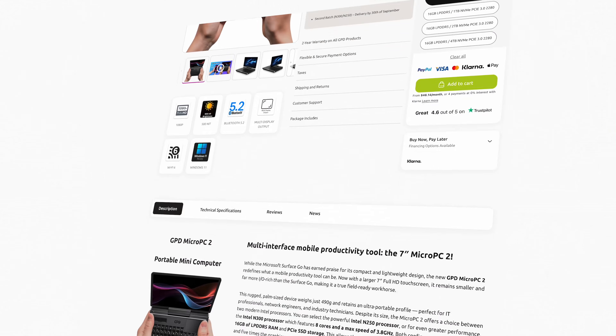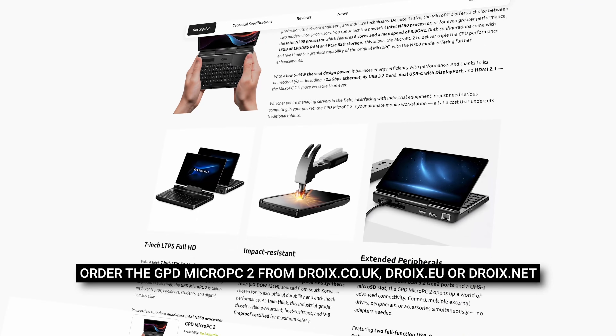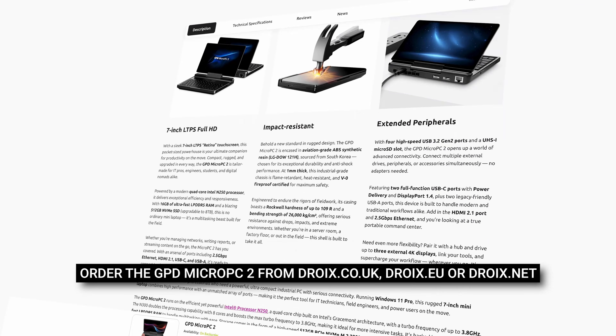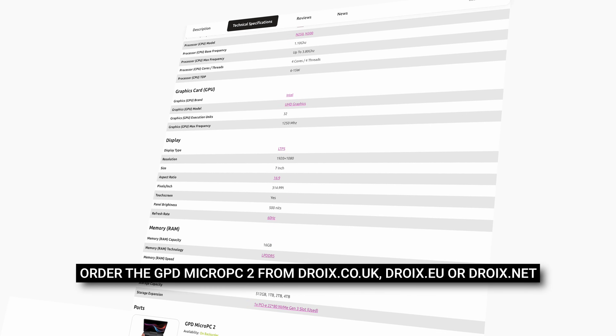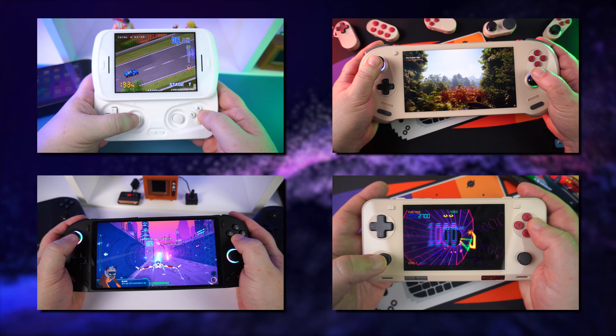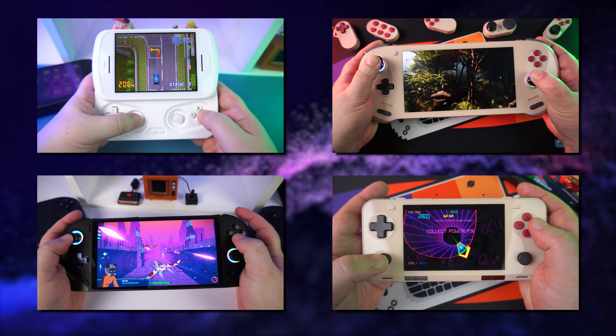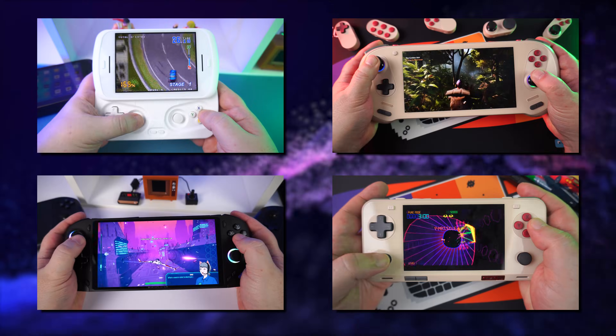You can learn more about and order the GPD Micro PC 2 from Droix — visit droix.net, droix.co.uk, or droix.eu for your respective locations. Before you go, please take a moment to like and subscribe to help this channel continue to grow. Thanks for watching and we'll see you in the next video.